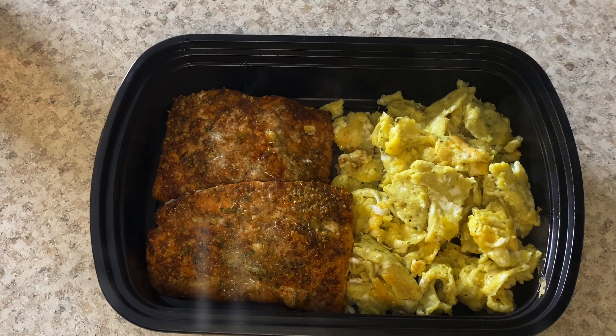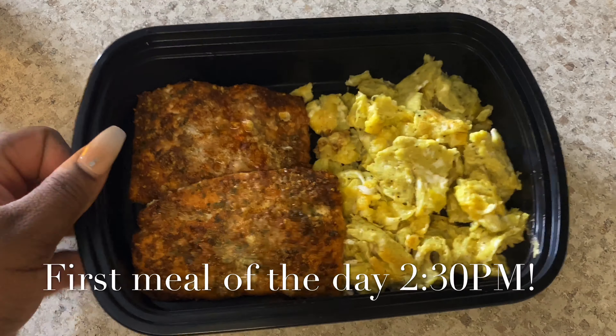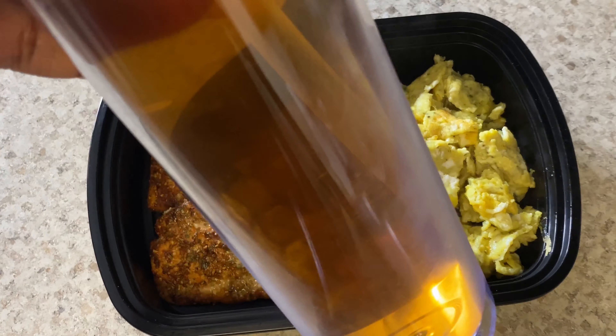Hey you guys, I'm back. Everything is done — my little bowl with my salmon and my eggs. That's my first meal of the day. I'll be back with you for my next meal, and I'm going to be having it with my detox tea.